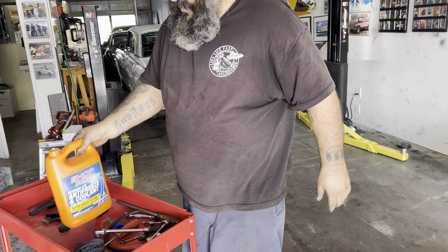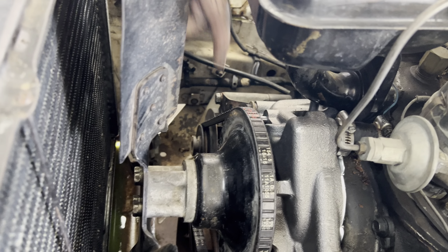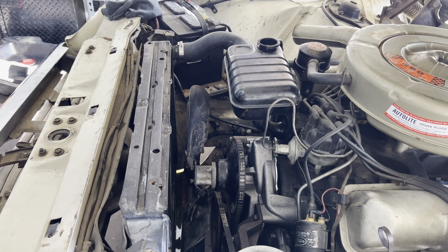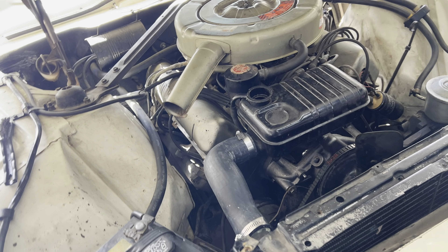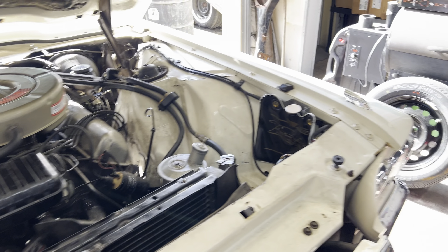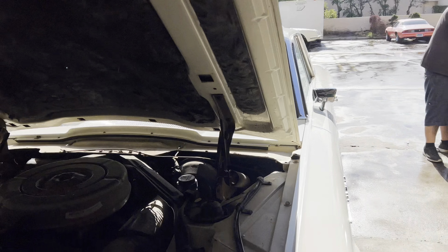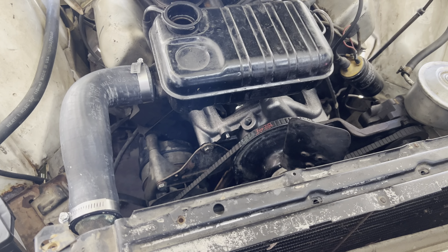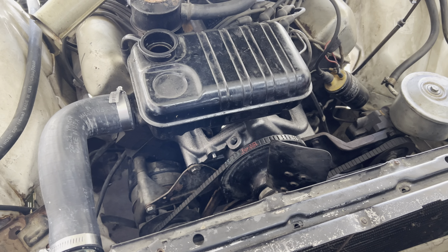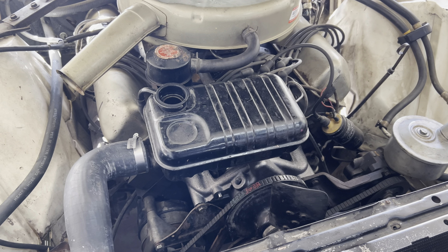I almost forgot one piece — glad I caught that. Let's be thankful I stopped myself. That's why we always have four sets of eyes. Ladies and gentlemen, we'll come back to you in a couple of minutes. We all make mistakes and we throw ourselves under the bus here — no complaints. But we caught it, it's good, it's safe, not even a worry.